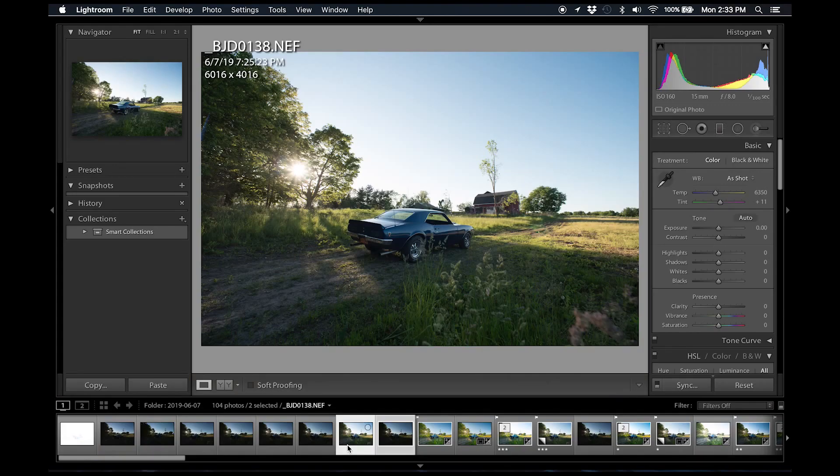I have two images that I'm going to blend together — usually I do three, but in this case I only took two. These images are shot two full stops apart from each other. We're going to combine them using Photoshop and then do all the fine tuning in Adobe Lightroom. One image is used to bring my shadows up, and the other is to bring my highlights down so it looks more natural to the human eye instead of a very high contrast image.